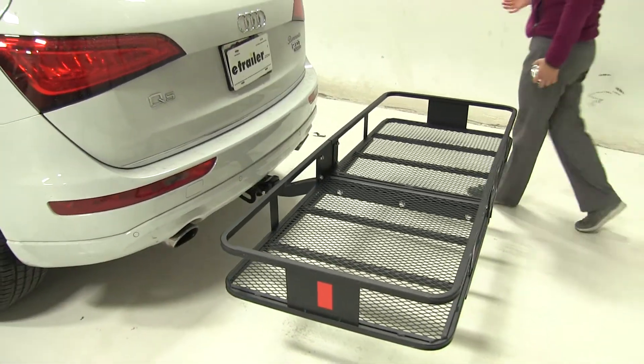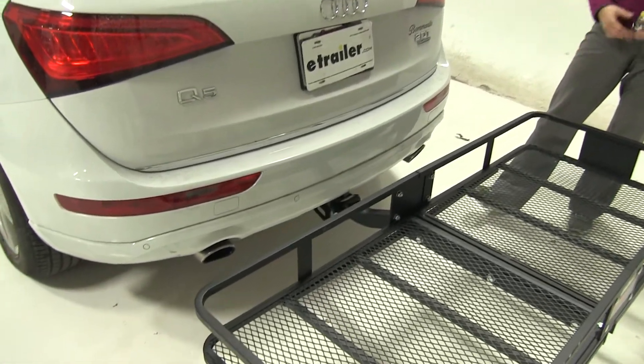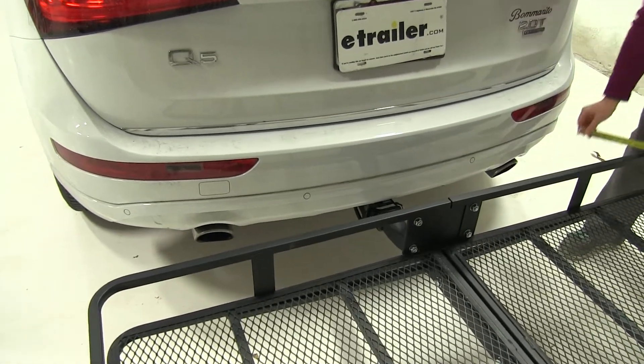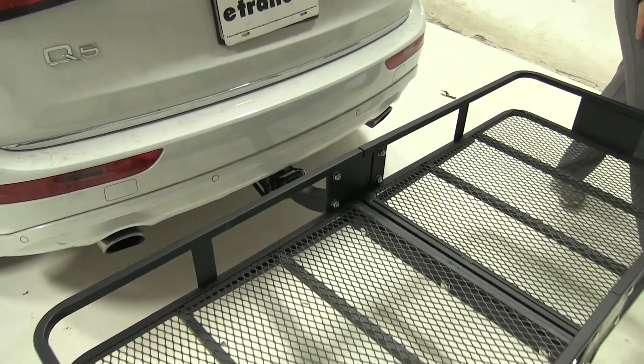On our Audi we do have dual exhaust, one on the passenger and one on the driver's side. They do come straight out about even with our carrier. Those are going to sit about 12 inches away, so if you have any heat sensitive materials, try and keep that inside your vehicle rather than on your cargo carrier.